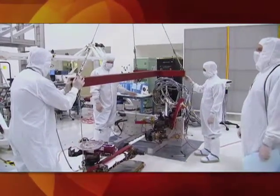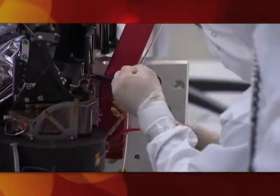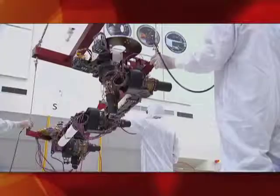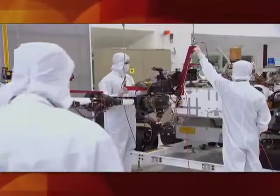So just recently we installed the robotic arm. It was a major milestone for the project, not only for the engineers that worked on this arm for years designing, assembling it, and finally delivering it, but for the project as a whole. Having the arm on the rover is a huge accomplishment. Now we'll be able to begin the testing of that arm while it's on Curiosity.